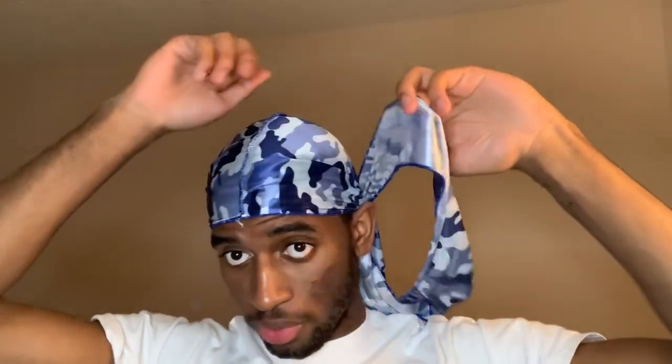Last but not least, you have the no-knot method. Now if you want me to be completely honest, I personally never use this method and I don't really like it that much — but it's only because I've only done it one time. I'll basically show you how to do it. You start off how you normally put it behind your ears, and you're gonna wrap it around like how you normally do, but this time leave both of them right behind your ear.